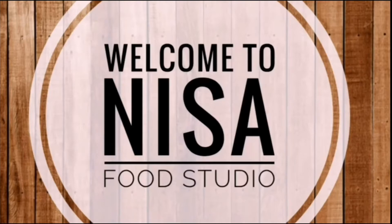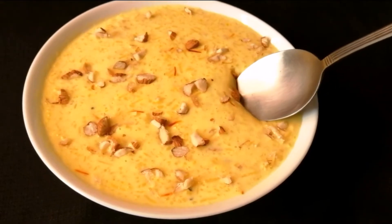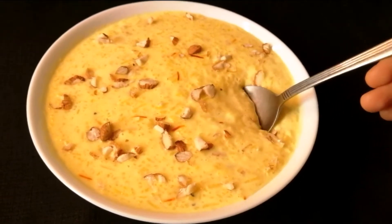Hi everyone, welcome to Shifu Studi Lake. This recipe is a sweet recipe and I will share this recipe with you.